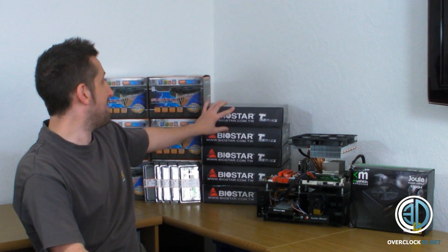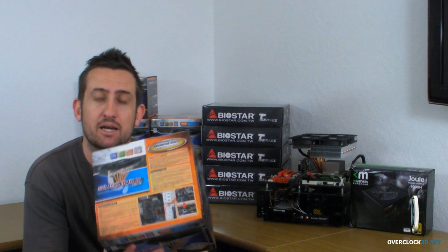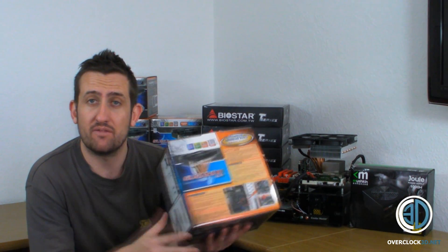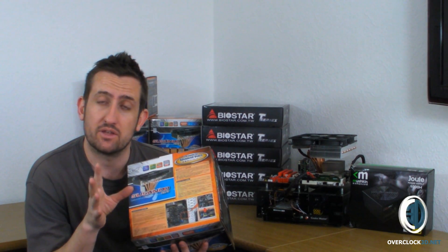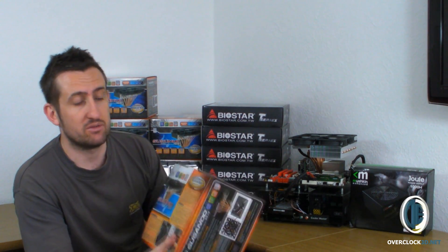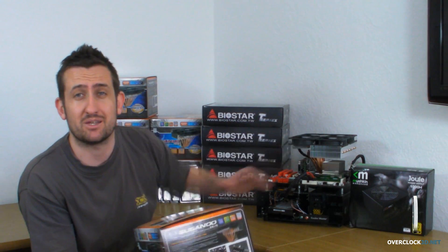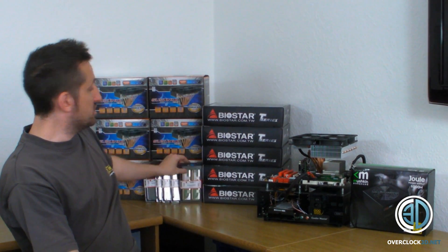A massive thank you to Scythe, because I got my hands on the Susanoo quite early and I've actually got six of them. One of them is for review, and then the other five are going out for the competition — so we've got one for here and then one going out to everybody else. The Scythe Susanoo has just been released and it's absolutely enormous, as I'm going to show you in a bit.